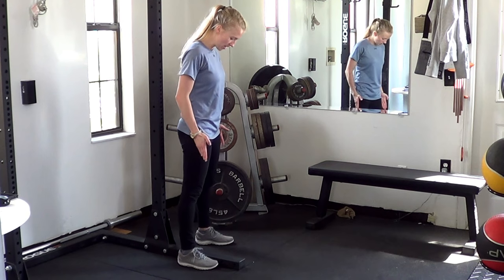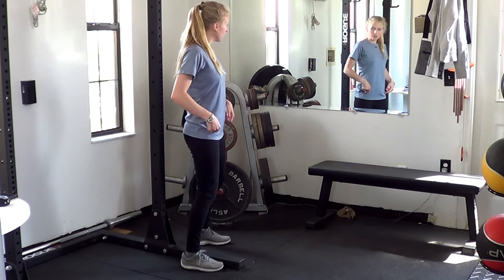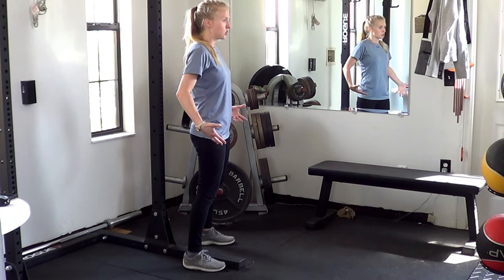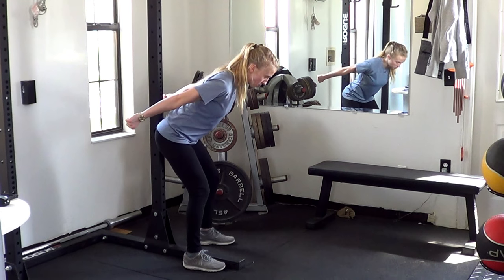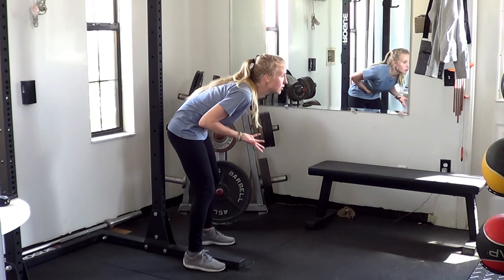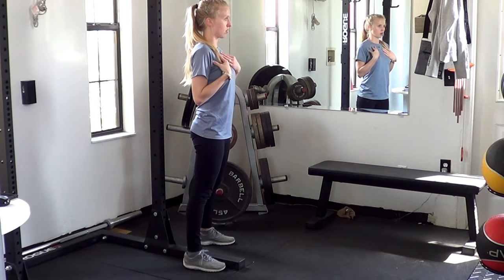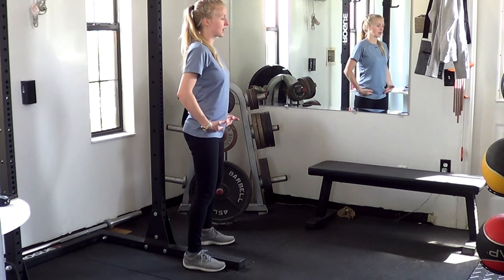We're going to have the feet at least a shoulder width wide — mine's actually a little bit wider than that — softening in the knees. From here, your goal is to feel almost as if you had a rope around the hips and someone is pulling your hips back. I'm not trying to bend forward; I'm trying to keep my body upright. My back is super strong. From here, I'm just folding at the hips, pressing them back and forward.